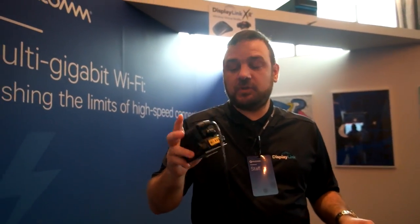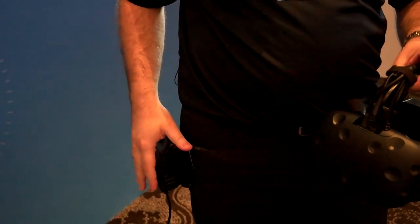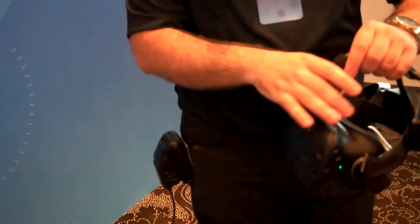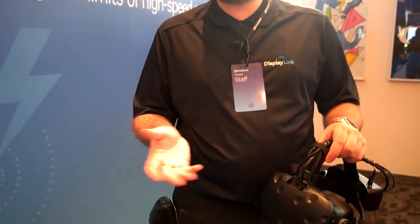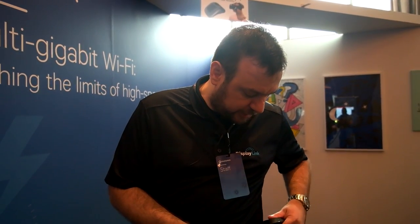What we have here at the belt is just a power pack. We use the standard power tool battery pack, which makes it easy to replace several times a day if needed. In terms of battery life, we get about two hours, which is the same battery life as the off-the-shelf Vive controller.